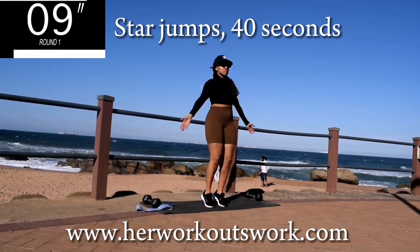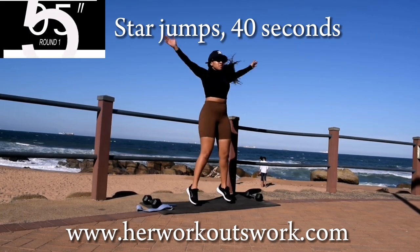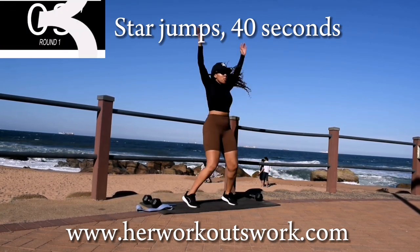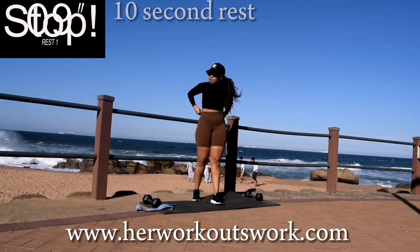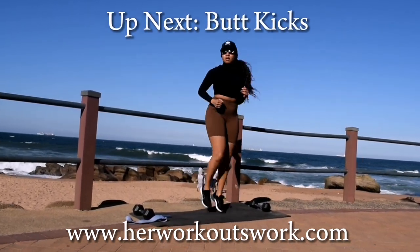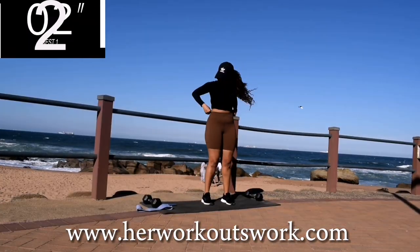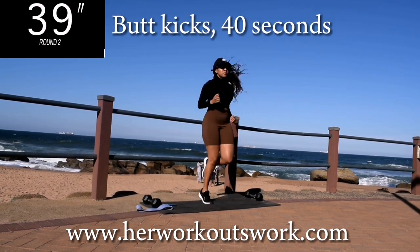10 seconds to go. Good, take a 10 second break. Up next, we've got butt kicks. Make sure your core is nice and engaged. Keep your tummy nice and tight.